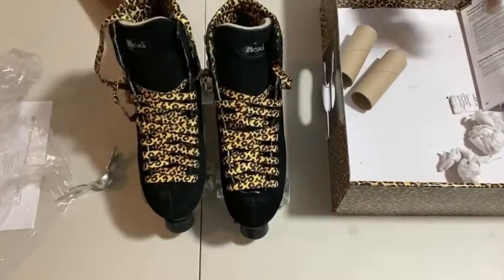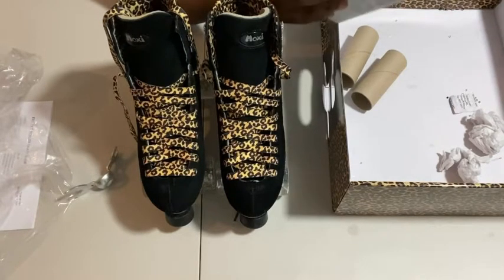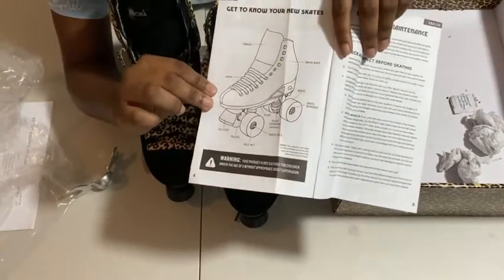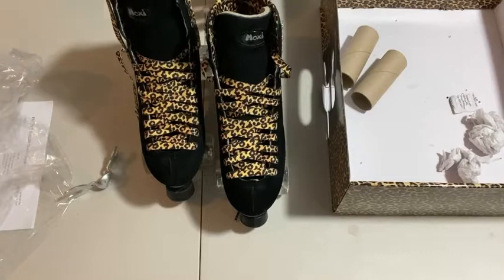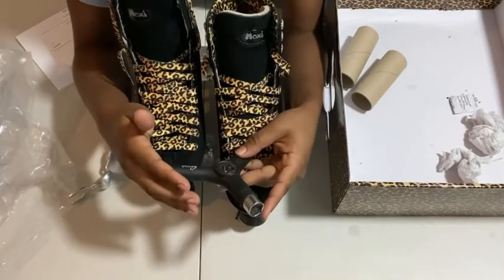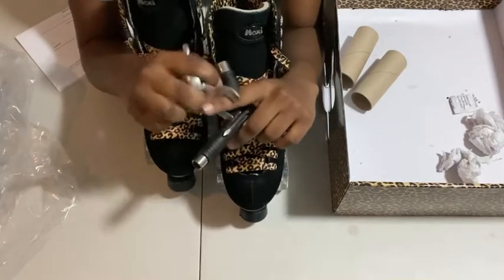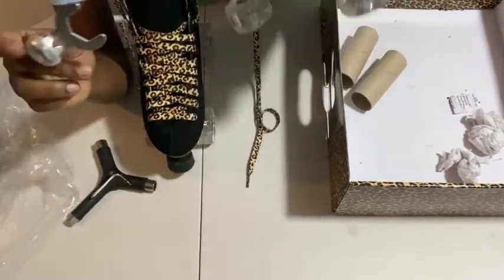I also have the Moxie owner's manual — it tells you important facts like not to roller skate when it's wet, and it shows you a setup manual of what everything is so you can become an expert skater. I also have my own Y3 tool that I bought from Amazon, so I'll be using that — but they do come with a skate tool. This tool will be used when adjusting my toe stop or my truck area.